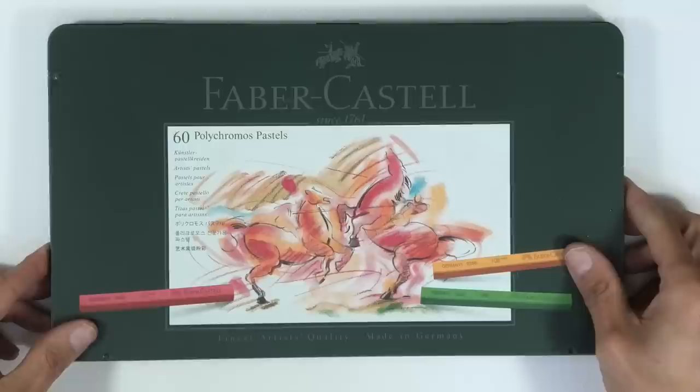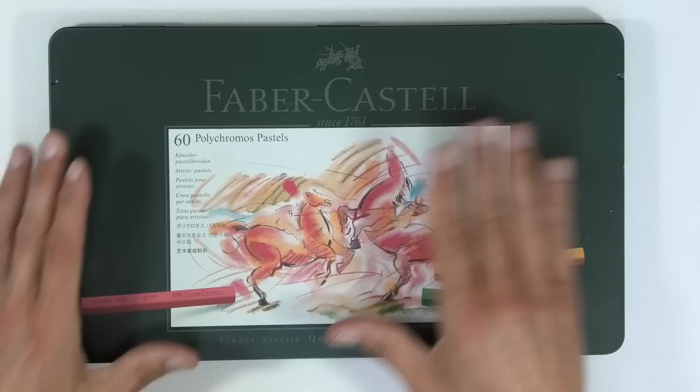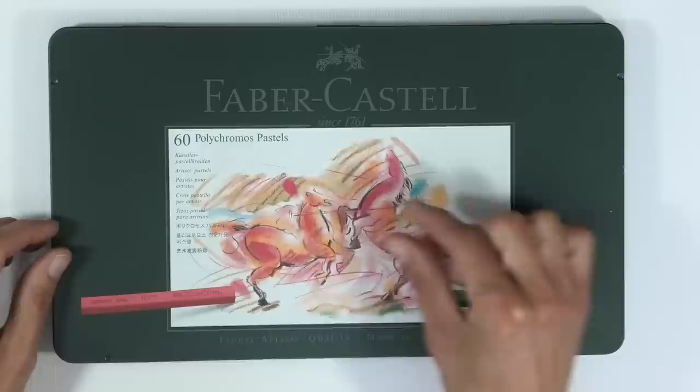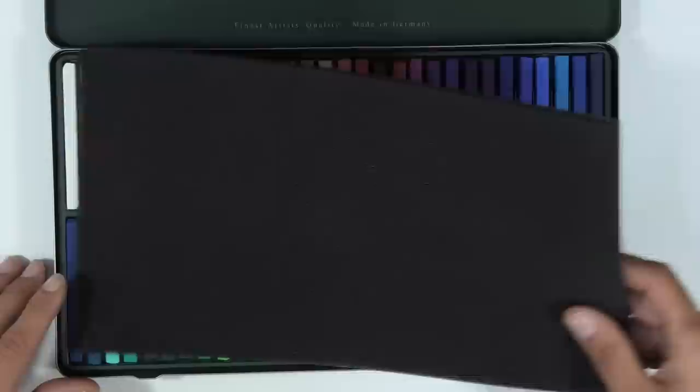If you're working fairly small, pencils are great. But if you're doing a fairly singular color background — say a dog's head with a completely blue or green background — pencils wear down very quickly. Obviously the amount of pastel going through the center isn't much, so they wear out quite quickly and it's not very cost-effective if you're blocking in large areas.